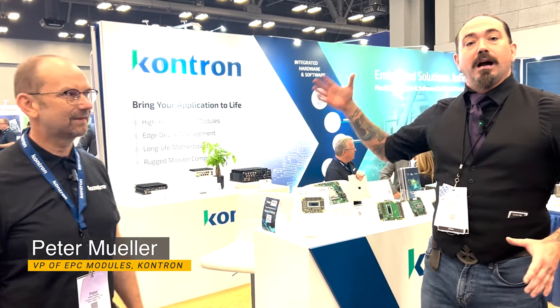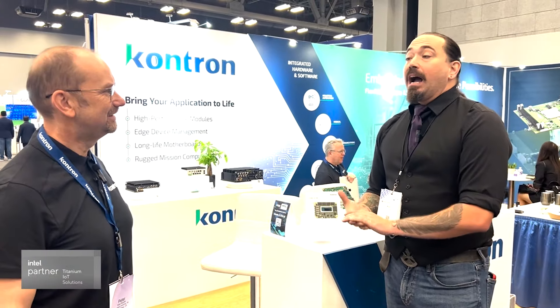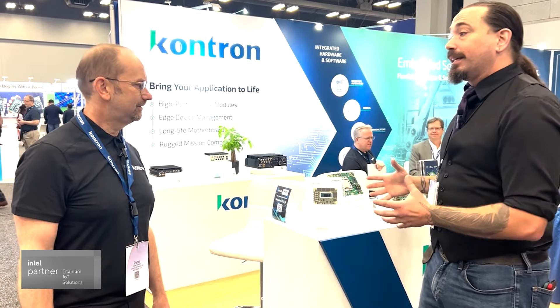Hello engineers, developers, and friends. I'm Ken Briotta here with Embedded Computing Design at Embedded World North America, the inaugural show here in Austin. We're so excited to be here with Peter Muller of ConTron. Can you tell us a little bit about some of the innovation that you've built here?